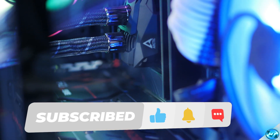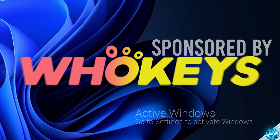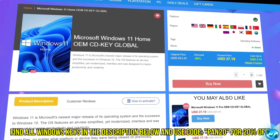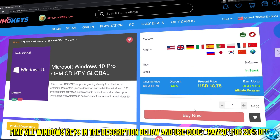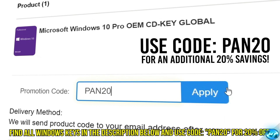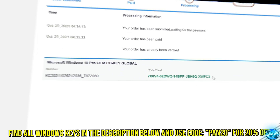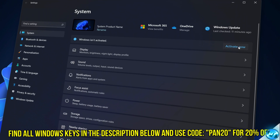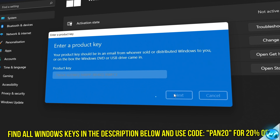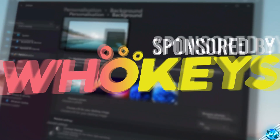Tired of seeing the activate Windows watermark, built a new PC, or just want to own Windows at a major discount? Head over to WhoKeys to purchase a Windows 10, 11, Home or Pro OEM key at a major discount. Make sure to use code PAN20 for a further 20% off at checkout, where you can use a safe and secure payment method such as PayPal. Once your key is delivered, simply input the key inside of Windows and you're now completely activated and own Windows forever, with access to all features and no more watermark. Thanks again to WhoKeys for sponsoring today's video.